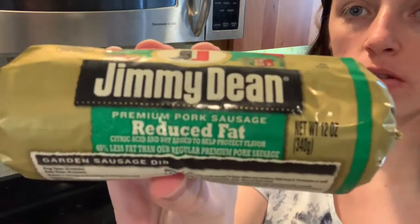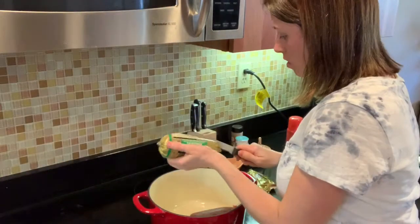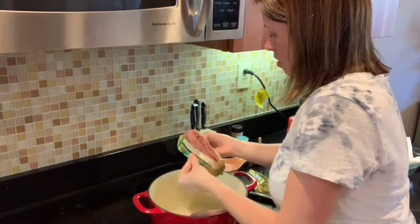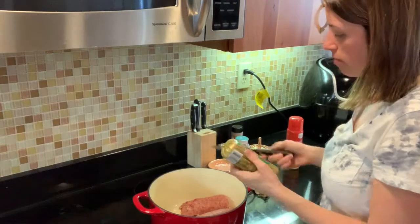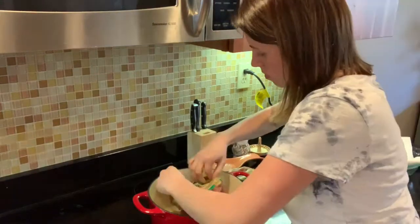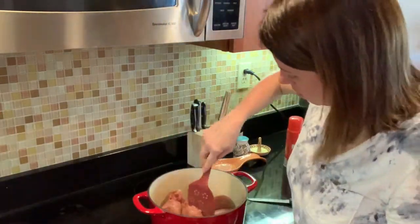Hey y'all, thanks for stopping by. We're jumping right into the video today — I'm showing you how to make my sausage egg casserole. Right now I'm just pouring some reduced fat sausage into the pan and we're gonna brown that up.